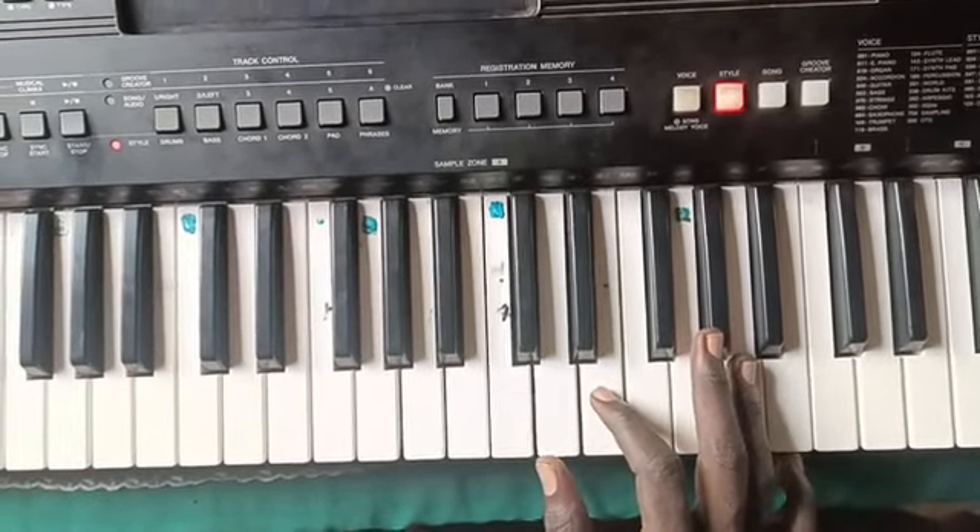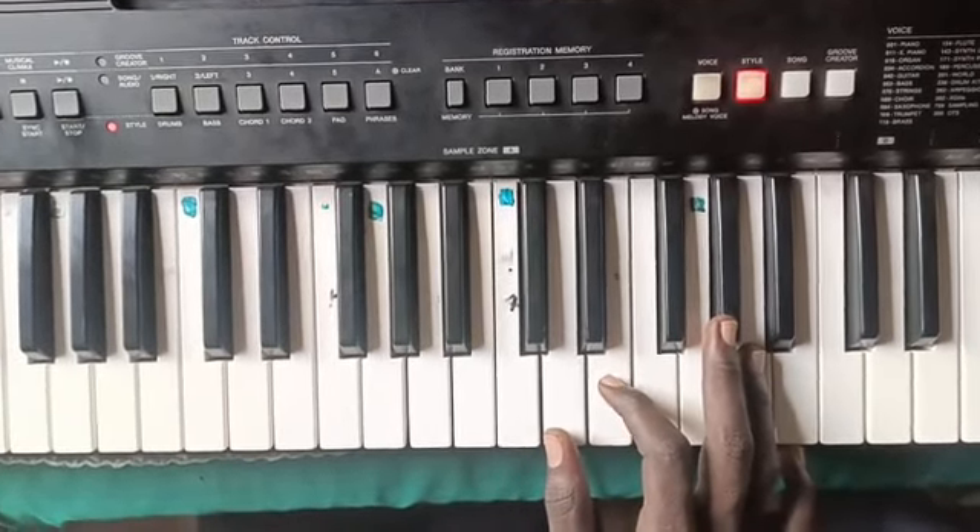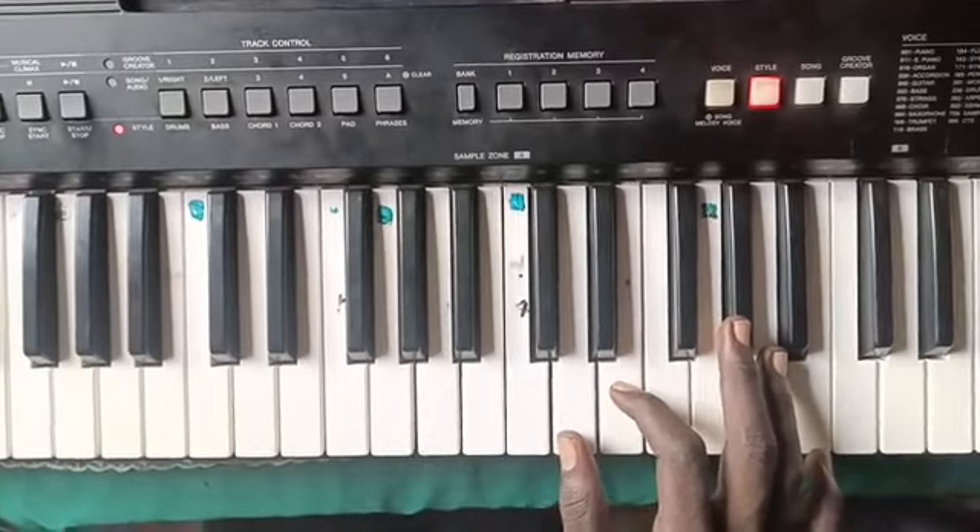When you are learning how to play a solo, start it slowly — very slowly, with a very slow tempo — but make sure it is coming out perfectly.